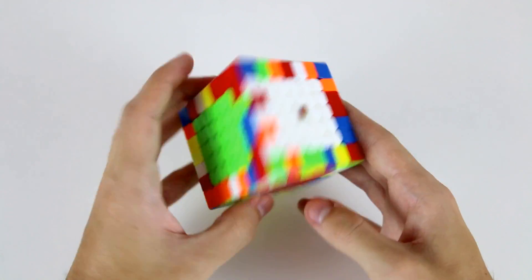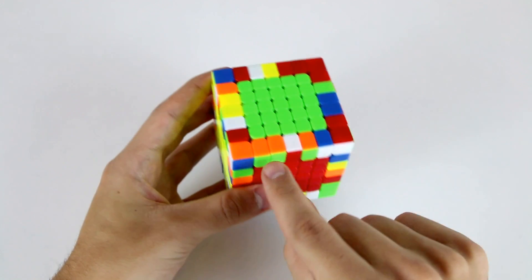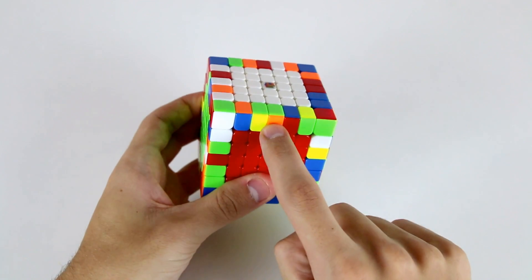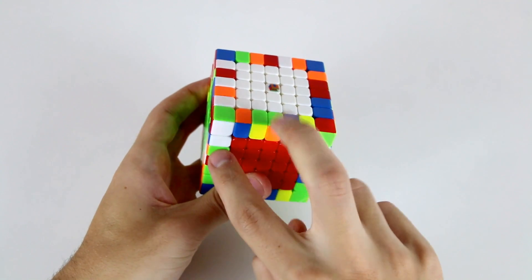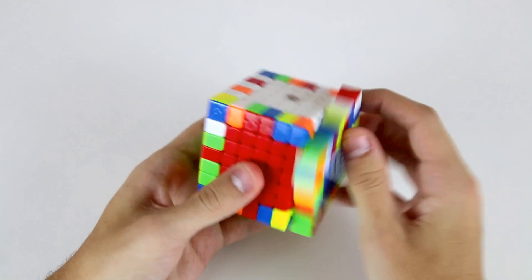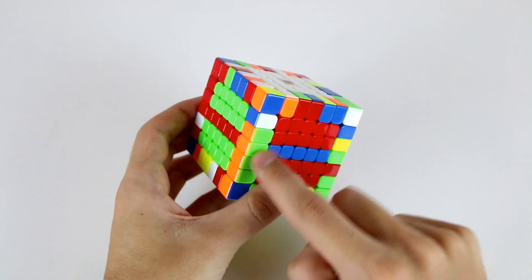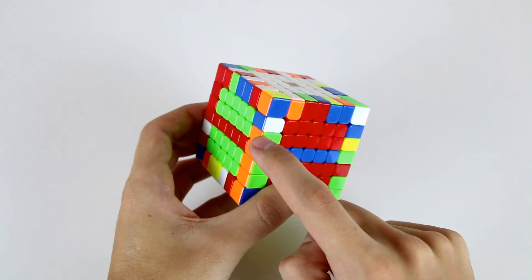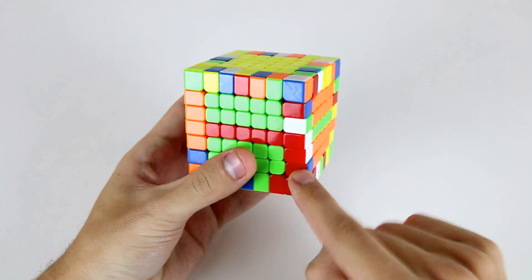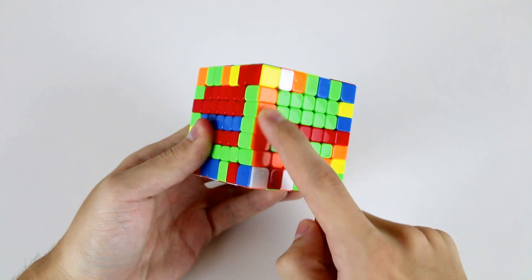We can start out by trying to find a few pieces that are already solved — I see that these green and orange ones are all already solved. This green and orange one is here, and because this color and this color are different I'm going to do F R' F' R and then slice across to make a group of four edges. Now I just need this last outer green and orange wing — I'm going to insert it down to this position and then slice across, and now I've paired up my first edge.